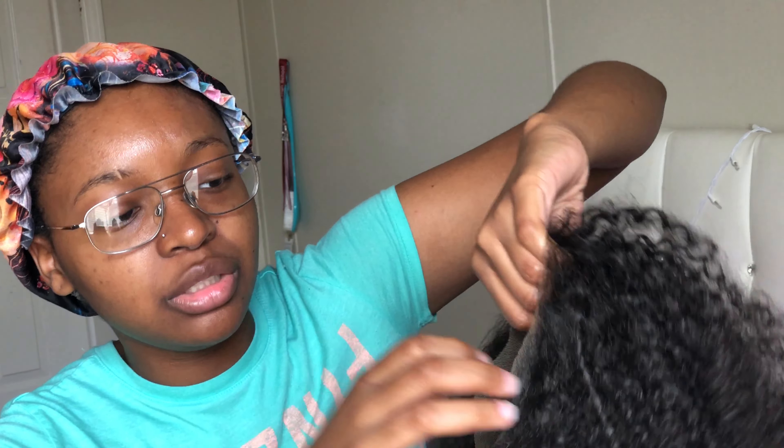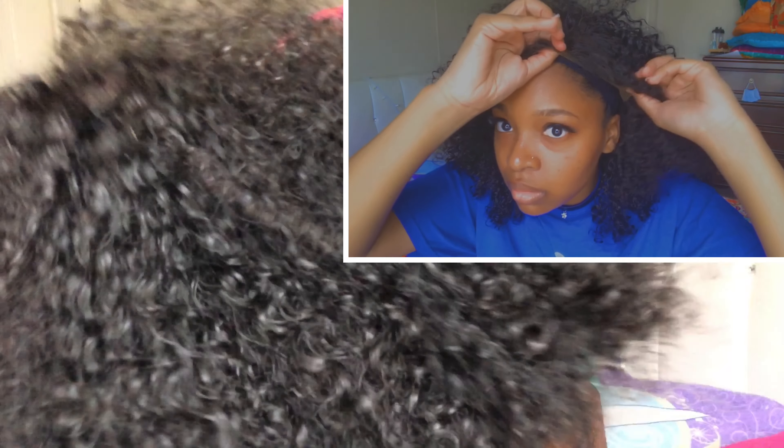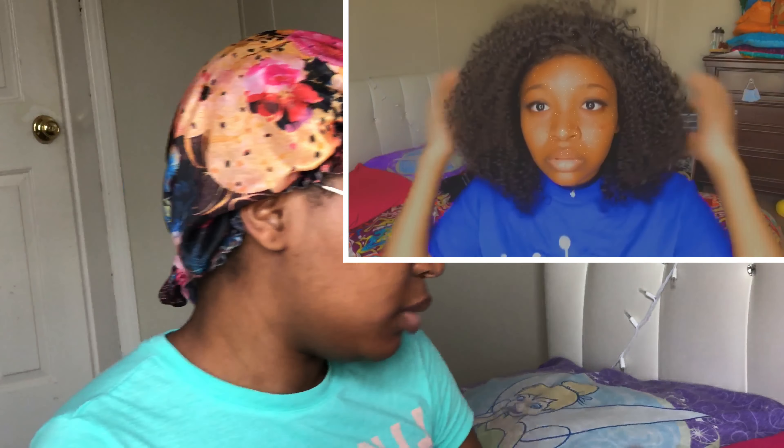My sister got this wig for my mom but she didn't like how it fit on her head — she doesn't like lace fronts. So I already put dibs on this wig. I wanted a curly wig just like this. Look at all the curls y'all — they're so defined because I put mousse on there. I'll show y'all the mousse later.